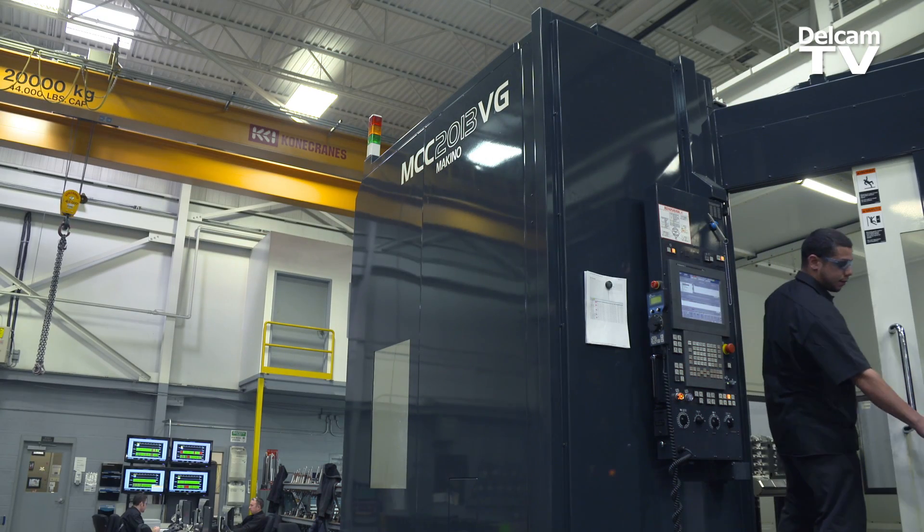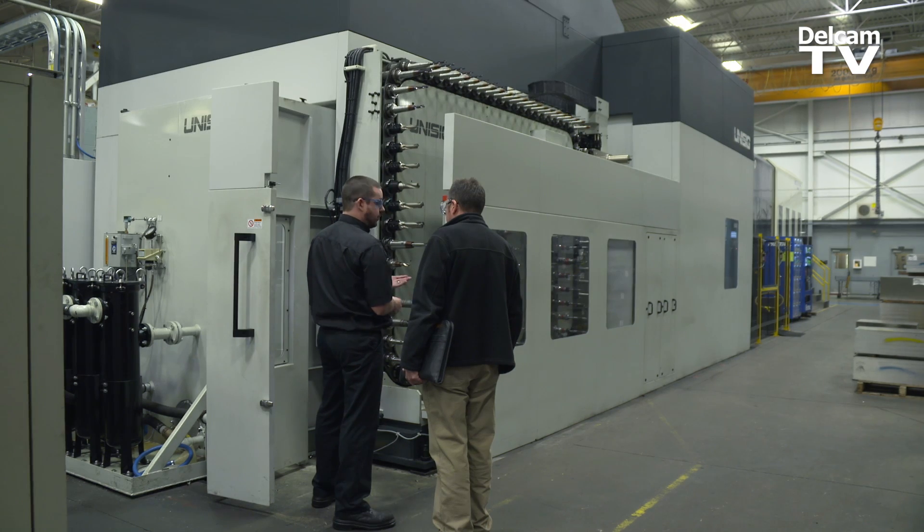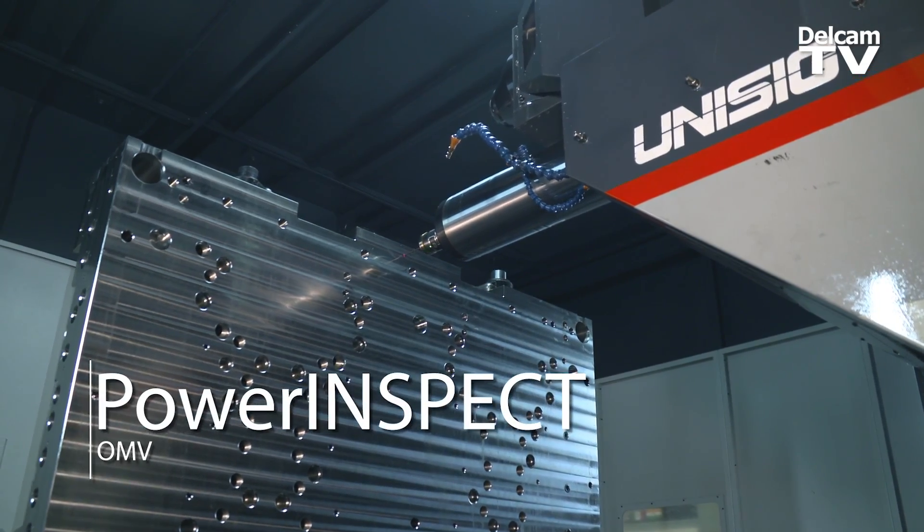If you're a company that's got the correct machinery and the correct controllers, you're probably losing a lot of money and time with those machines not being used for an application like PowerInspect OMV.